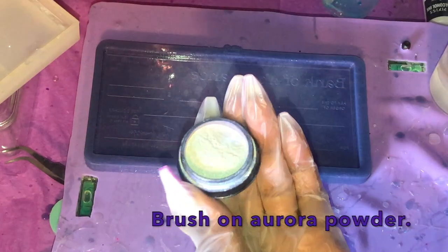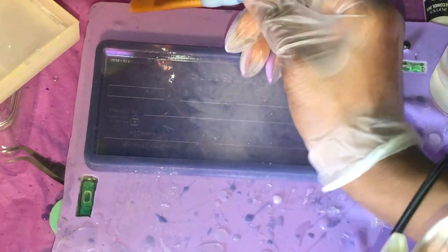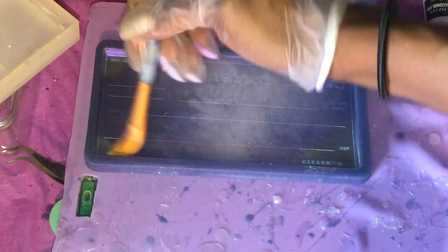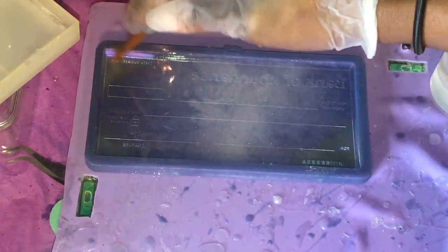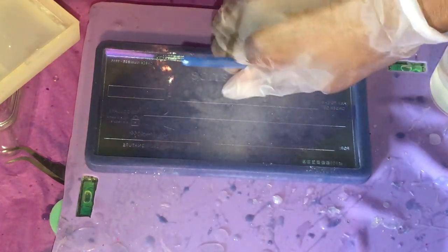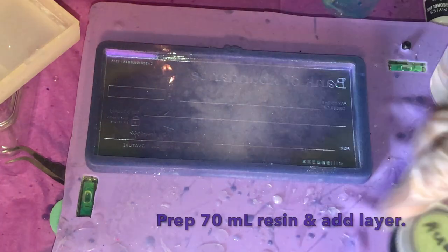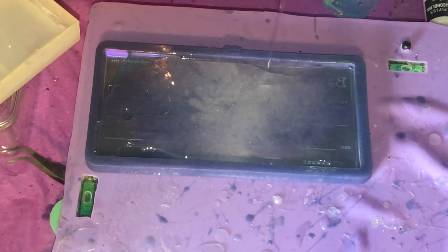Alright Hippies, to get started we're going to start with this blank bank check mold that I have available in my Etsy store and on my craft shop, CraftingWithCS.com. Make sure you check that out — it is an exclusive from my shop so you won't be able to get it anywhere else. What I'm doing to start out is brushing some Aurora color-changing powder into the corners of the mold. This particular powder still has a pretty transparent finish, so you'll still be able to see any inserts that we add underneath behind this layer.